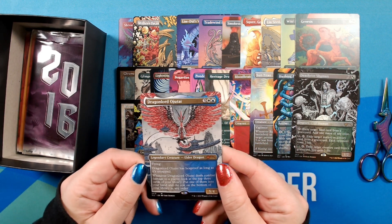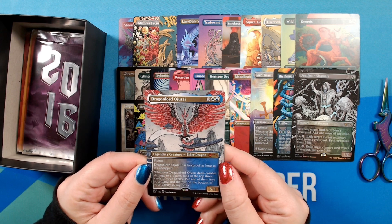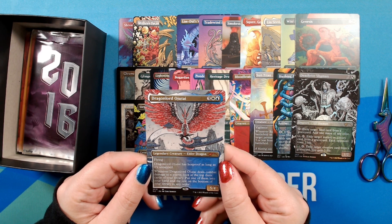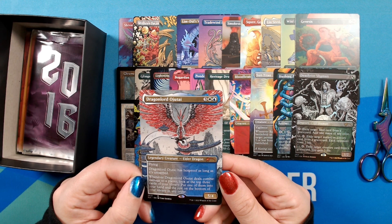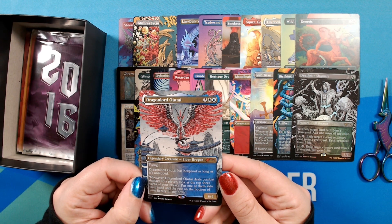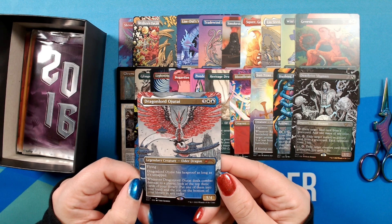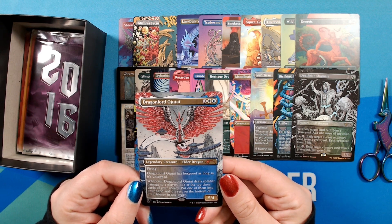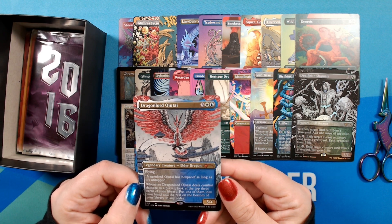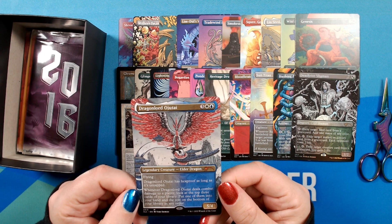Oh wow. Speaking of Jeskai, we have a stunning rendition of Dragonlord Ojutai by Yuko Shimizu. This art is just beautiful — it's so intricate. What a wonderful looking dragon. I absolutely would have loved to play this back in the day.